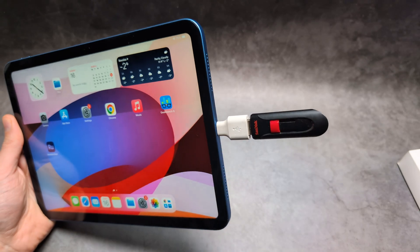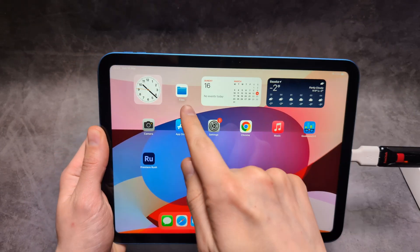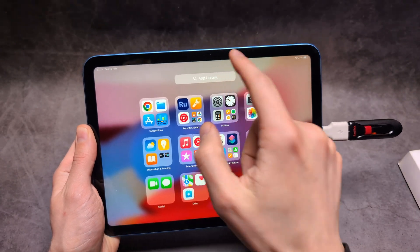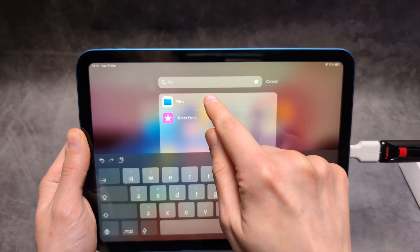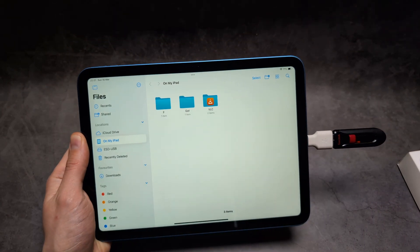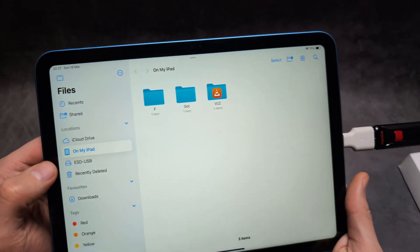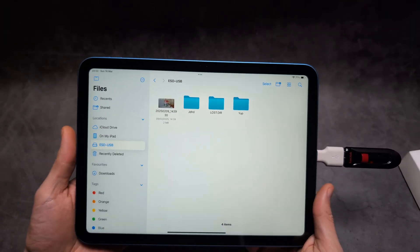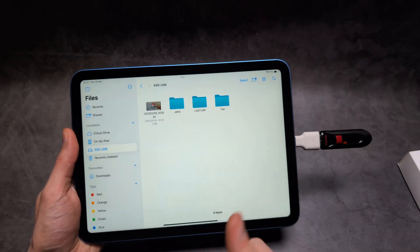Simply plug it in, and then we will need to go to the Files app — either you have it somewhere on the screen or you can go to the library and search for it. Click that, and on this side over here you will see the USB listed — that's what it's called for me — and you can easily transfer files out from it or to this drive.